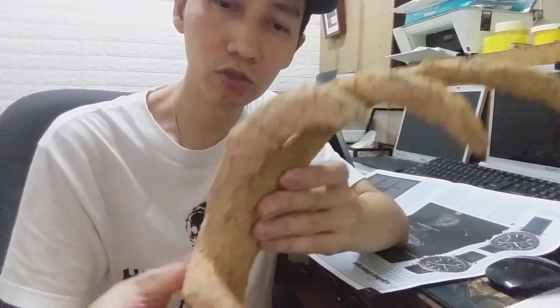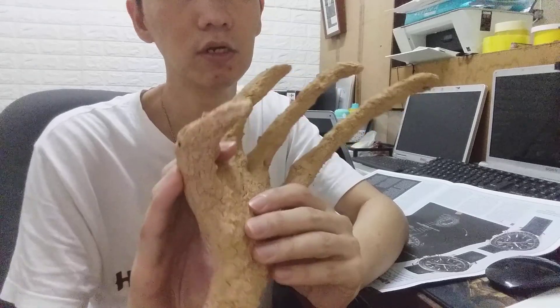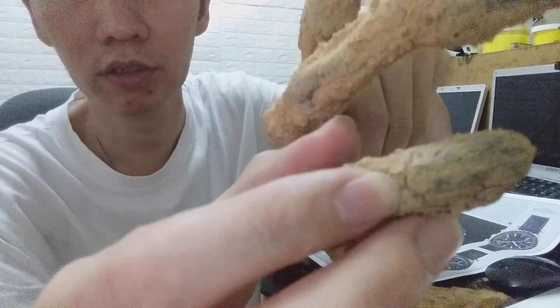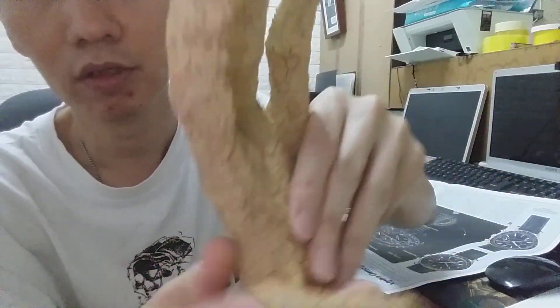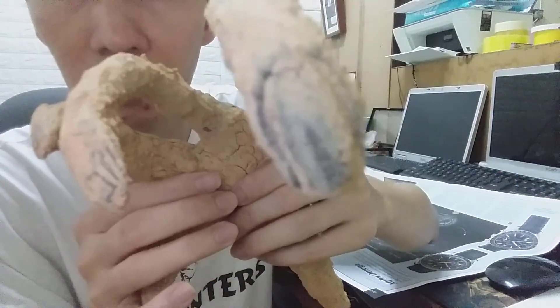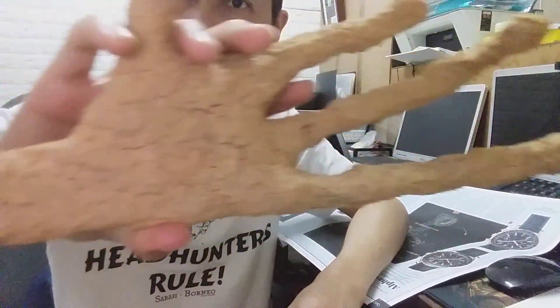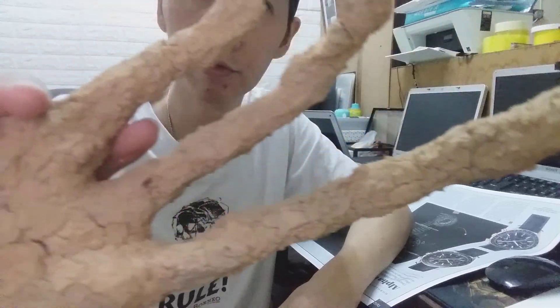I will clean it and show you, because this looks really like a human nail. It's a mummified human hand — whether this is human or alien. I'll show you a very close-up on every detail.